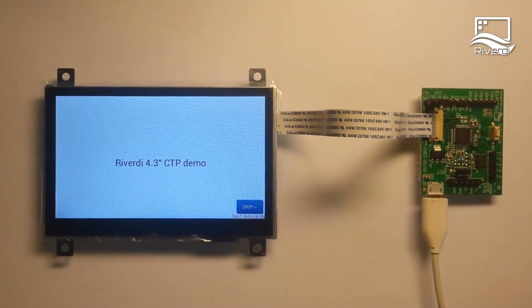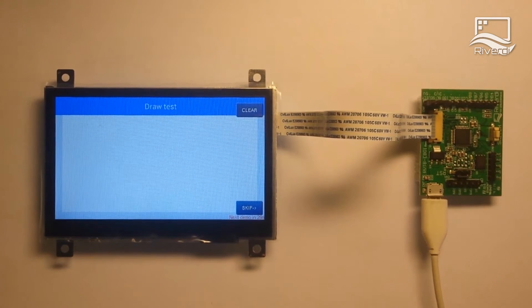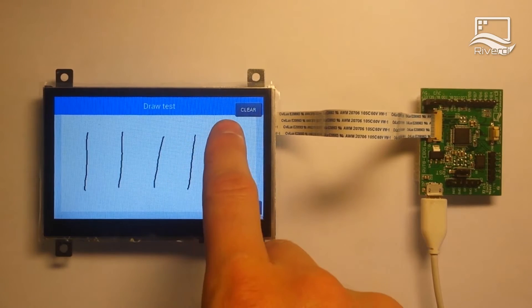Hi, in this video I'd like to present the features of the new Reverdy display powered by the FTDI FT801 microchip. Thanks to this solution, the new Reverdy display can be controlled with a low cost MCU. Now the FT801 handles the audio, display and touch control. As you can see, even though we are using a low cost MCU, the display is very responsive.